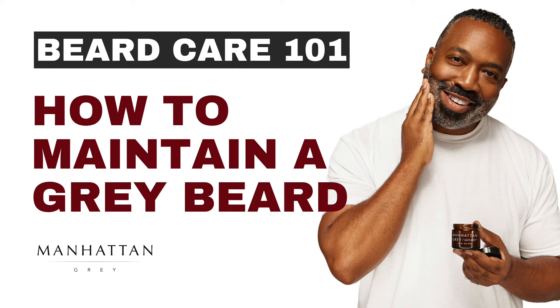Moisturize. Although conditioning helps to keep your beard from becoming brittle, it is still important to moisturize regularly. To start, you need to find the right product for your hair texture. Depending on how fine or coarse your beard hair is, you will need to choose between a pomade, serum, or an oil. Manhattan Gray has two pomades, a serum, as well as a hydration oil that are made from all natural ingredients to help keep your beard soft and moisturized without irritating your skin.